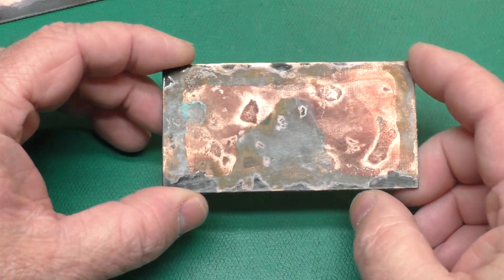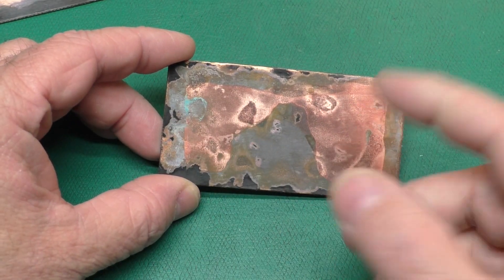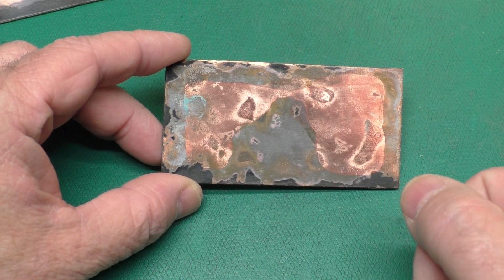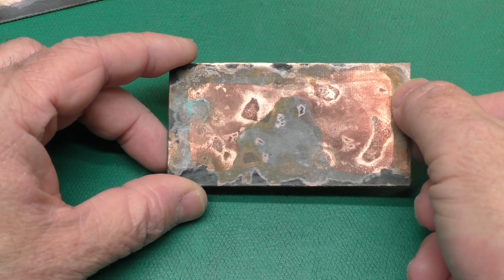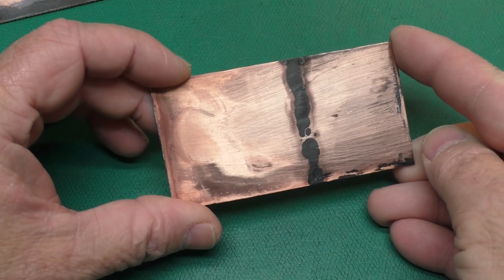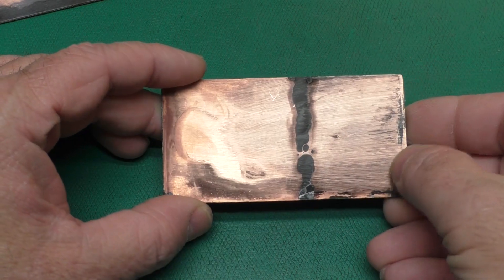I also noticed that what ran off on the back actually started some more corrosion. So if you leave the acid on the copper too long, you're going to be creating new damage — not just neutralizing or cleaning up the damage done by the alkaline, but actually making things worse. So after you've got it cleaned, rinse it off with water and swab it with alcohol.